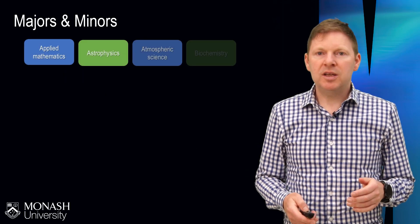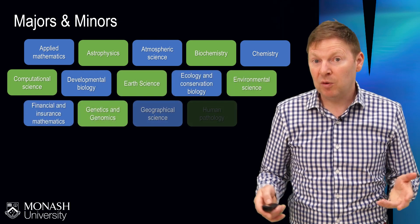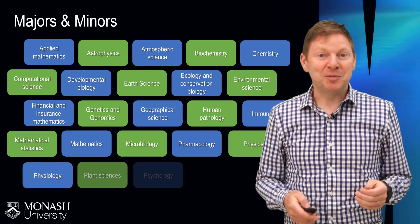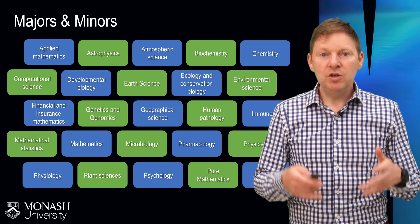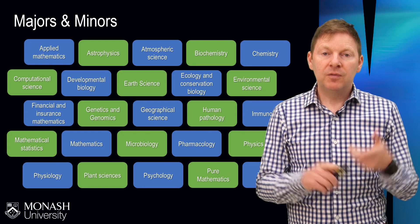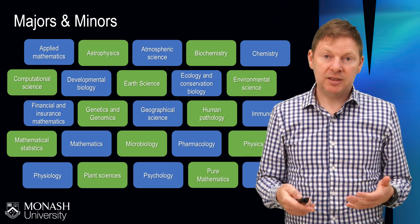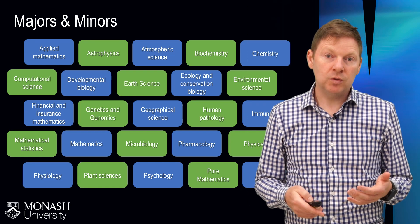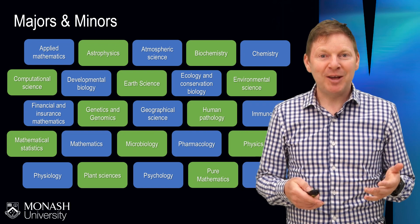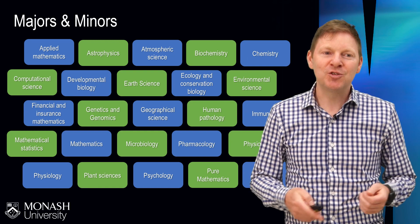Here is the list right here. As these things pop up on the screen, there are going to be some subjects that you've heard of before — maybe you studied some of these at VCE or high school. There might be a few disciplines here that you've never heard of before. The good news is that in the first year of your course, you don't have to lock in your major. The first year is all about trying a few different things and discovering what you think you might like to major in, so maybe try something you've never studied before as long as it's an area of interest.